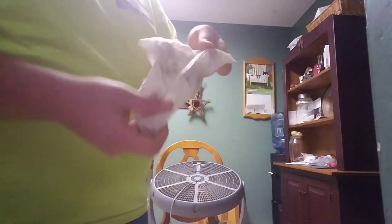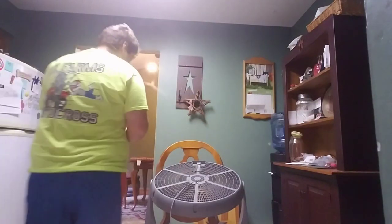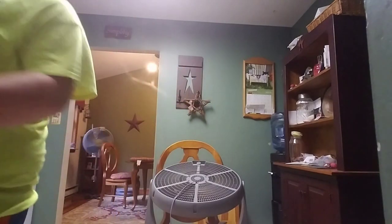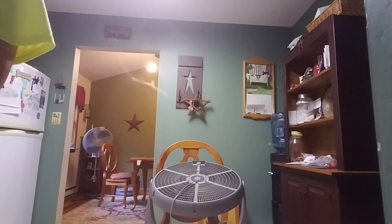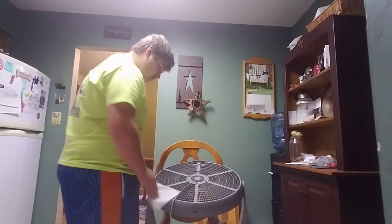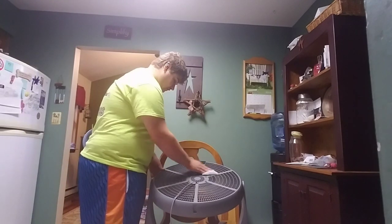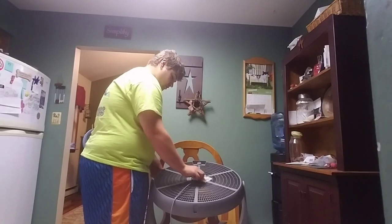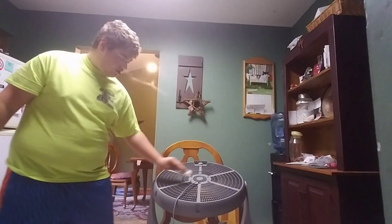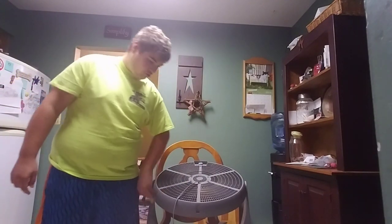This is all the dust and dirt that came off the fan. So when you're done with one wipe, throw it away and then grab another one and continue on with the cleaning of the fan. I might have to take the motor out of this one to clean it, but I tested the fan and it still works.